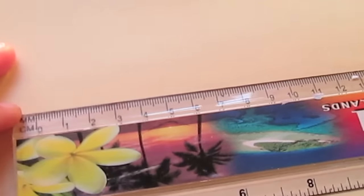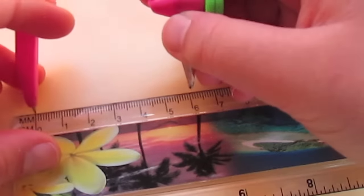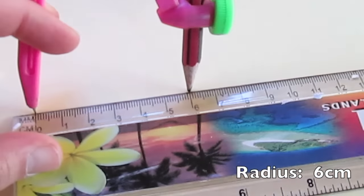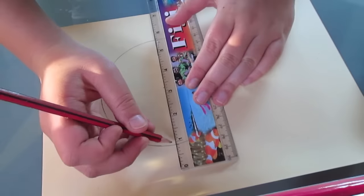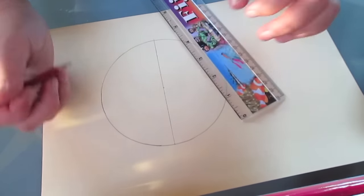Now it's template making time, so grab your cardboard, your ruler, and your compass. Then set your compass to a length of 6cm. Go ahead and mark our centre and draw your circle, then get your ruler and start drawing diameters through the centre of our circle.